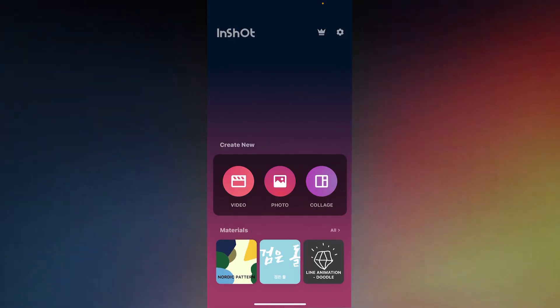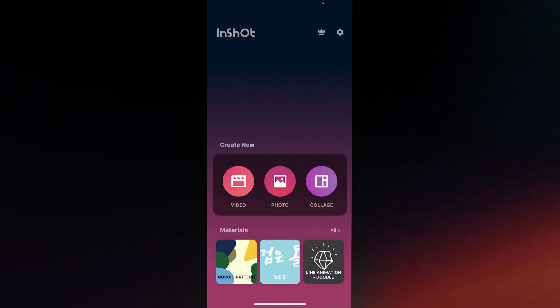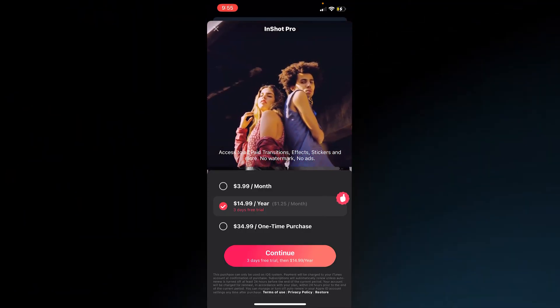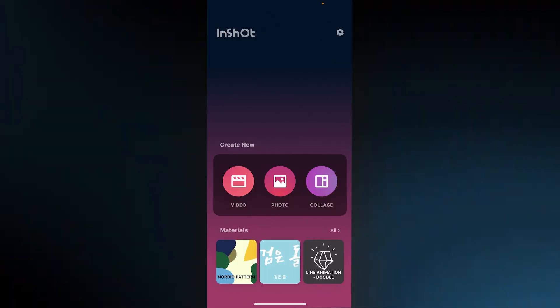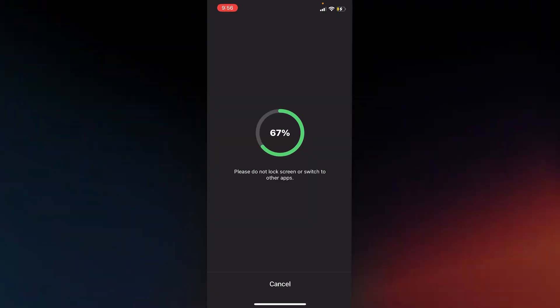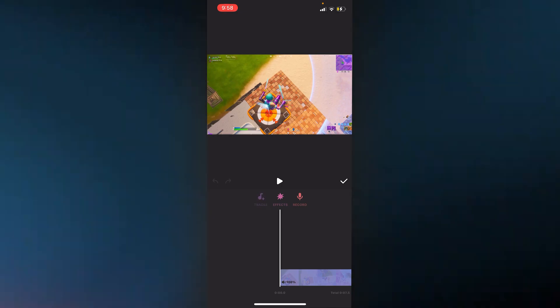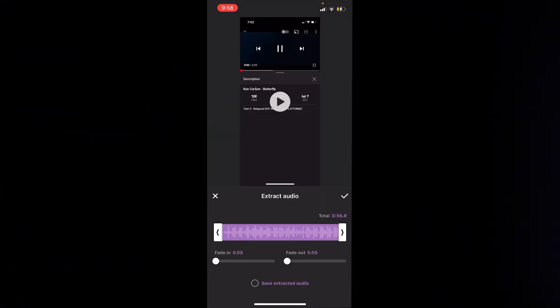We got InShot downloaded right here, let's open it up. Instantly it brings us to this page, and I'm just going to grab the free trial so I can have all the effects. Let's press on video and add in one of my clips to start. We got this page right here — now we've got to add in our music, so let me scroll over to music, then tracks, and extract audio from video.